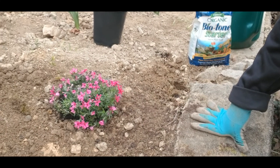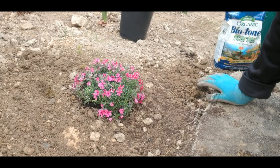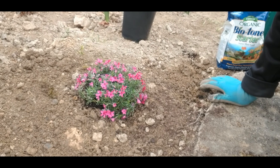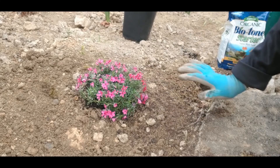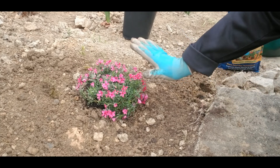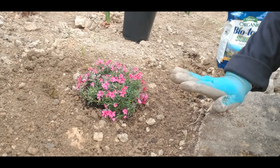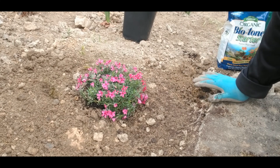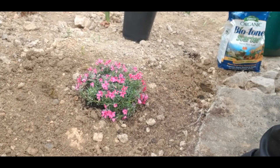Just look at it, it's all nice and pretty. Now these are phlox — these are perennials and they will come back every single year. When they lose their flowers it will look just like grass, so that will give me two interests: one with flowers, and then the second part will be like a carpet of grass. They're supposed to spread, so we shall see, and I'm hoping they cover all this part.